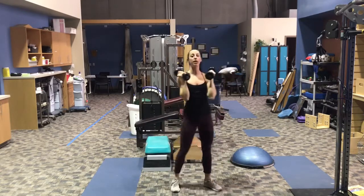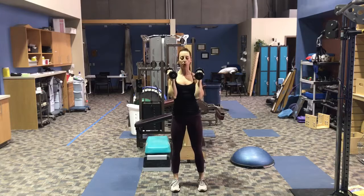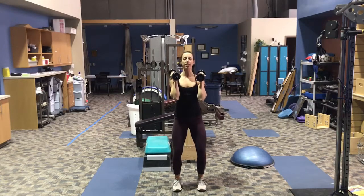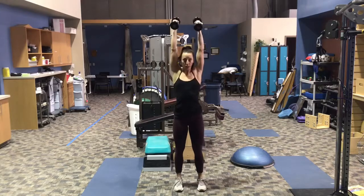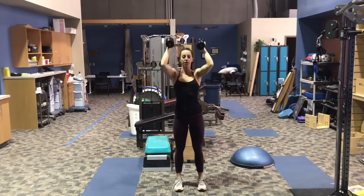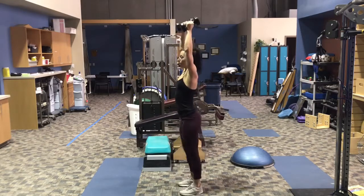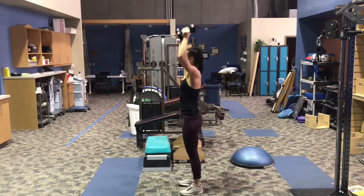Once you finish ten, you're bringing the dumbbells to the shoulders. We're going to do five push press. So your feet are going to be right underneath your hips. You're going to dip down through your heels and with your legs, push the weight to overhead, keeping your biceps tight to your ears and the core tight. Press up. Don't let your back arch too far.